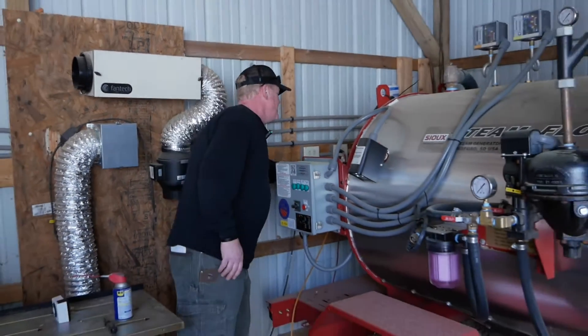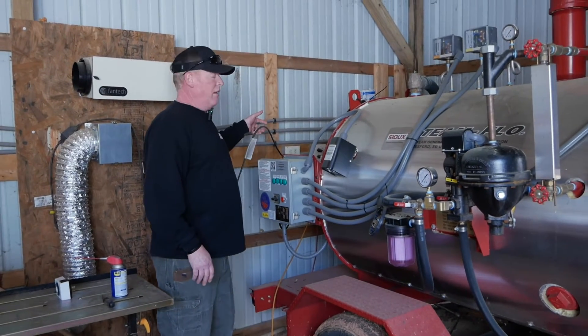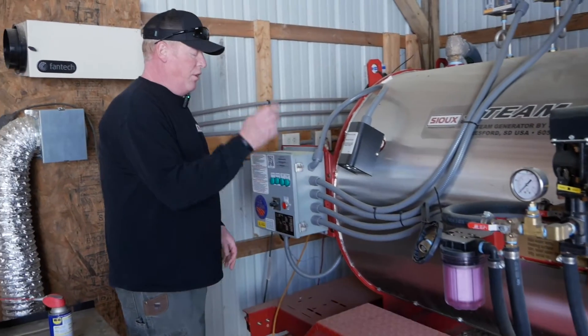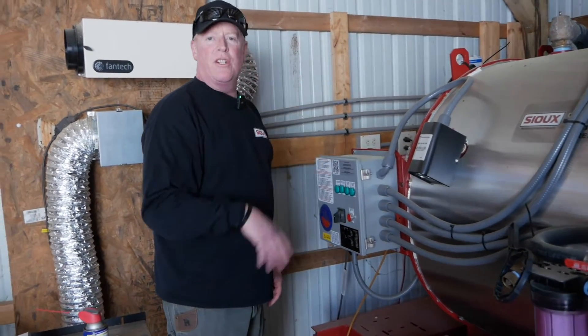Although it looks complicated, the Sioux Steam Flow is very simple to operate. Just simply plug it into a standard outlet, attach a garden hose water connection, add a little fuel, and turn the switch. You'll be steaming in about 10 minutes.